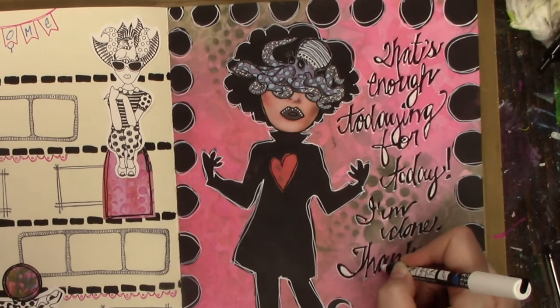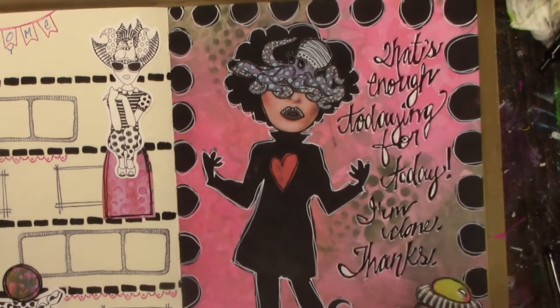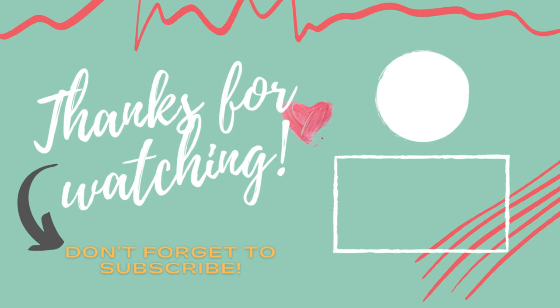That is it for this planner spread. I have another one to edit — maybe I'll get that to you this weekend or early next week. Thanks so much for watching. Bye!